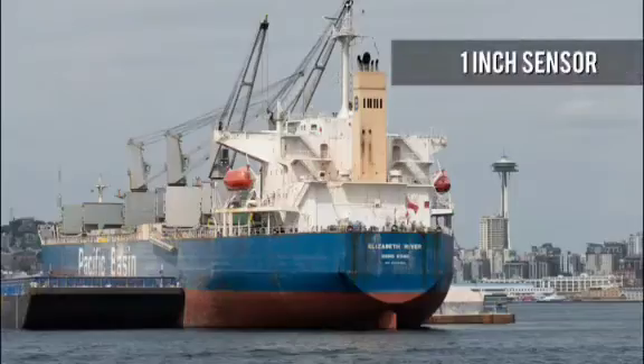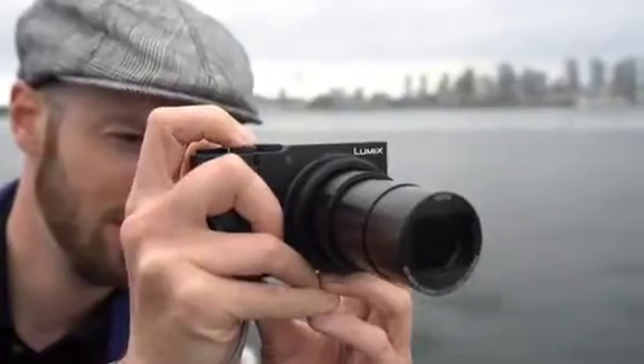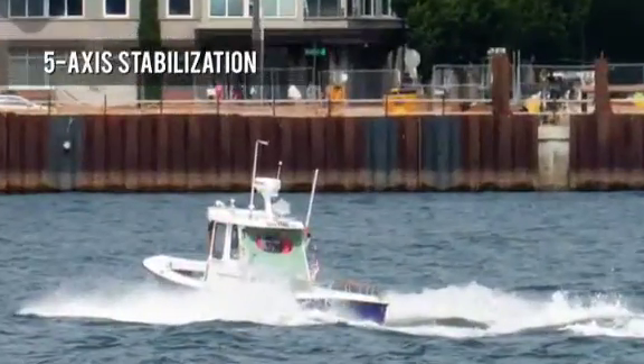Its sensor is large for a camera in this class, which means better image quality than your average compact. 5-axis stabilisation helps keep pictures sharp, even at the long end of the zoom.